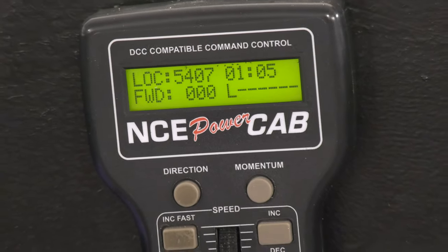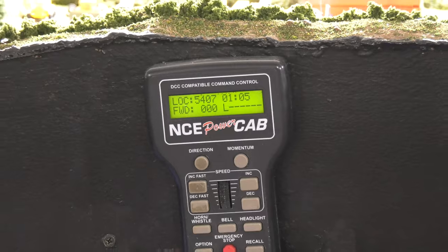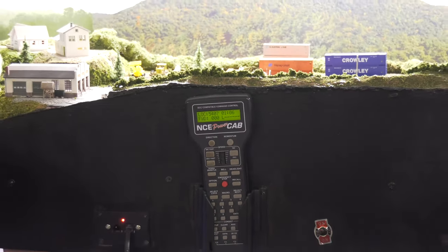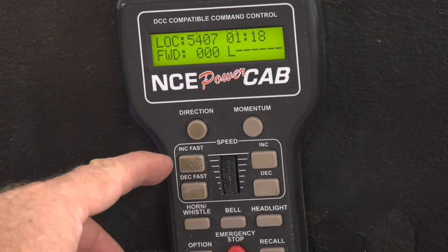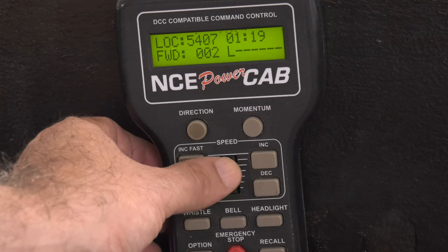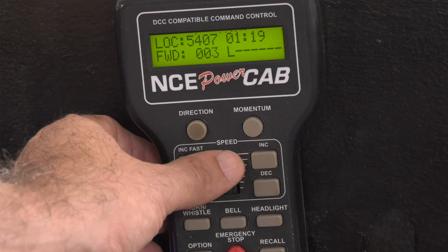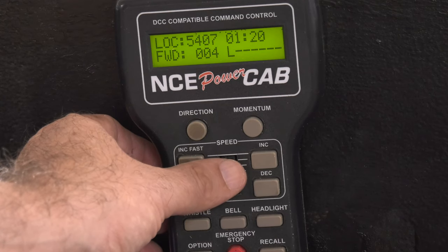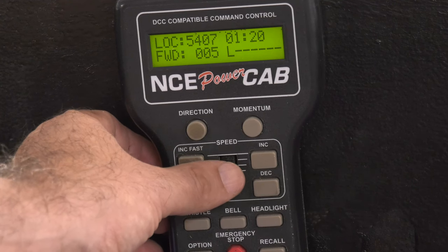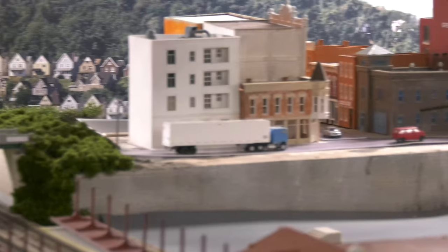I'm going to keep this video so simple, and I like simple — that's why I started with the NCE Power Cab. There are other systems out there, but this works good for me. You can increase your speed with push buttons, or I'm just going to use the knob, and I'm going to get my CSX5407 up to speed, keep it around 6, forward direction with the headlight. Just a light unit for today.